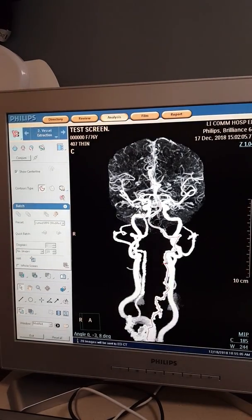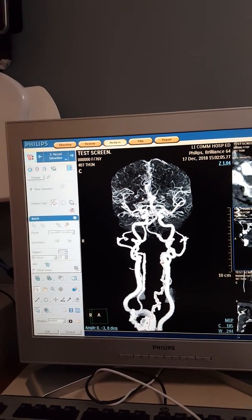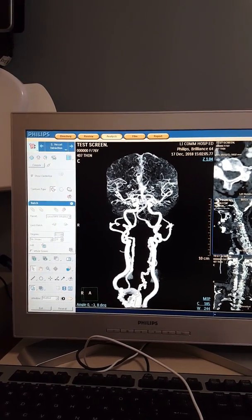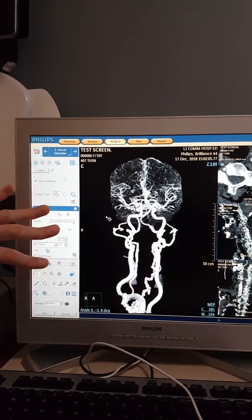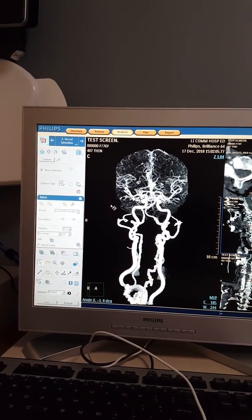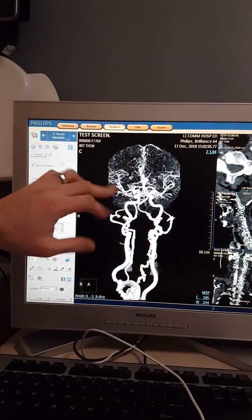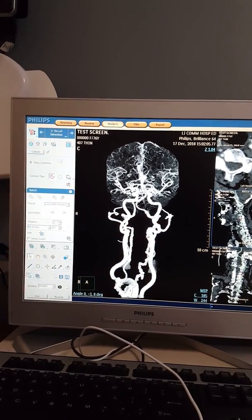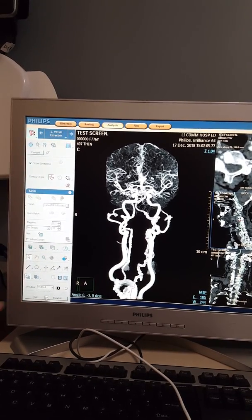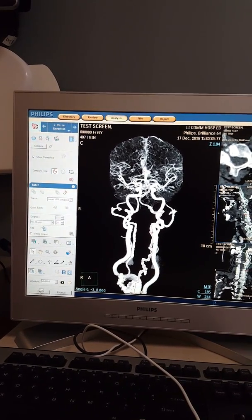Batch, curved MPR, 20 images — preview if you want, just like before, it spins nicely — save and OK. Now we're done. Those are the things you're concerned with: rotating left to right, going anterior to posterior with just the brain, then doing vessel extraction for your six vessels for a head/neck angio, or just a head angio — always good to include a little bit of carotids. Down here you can exit out — don't reset, as it'll reset everything you did. Just exit.